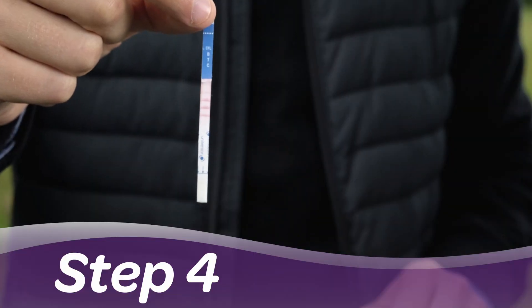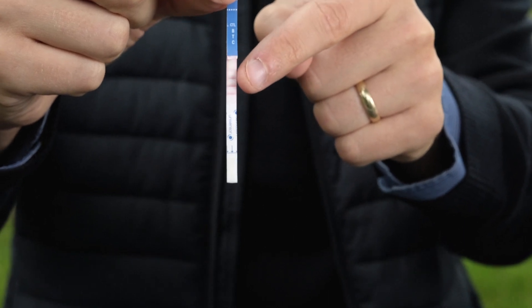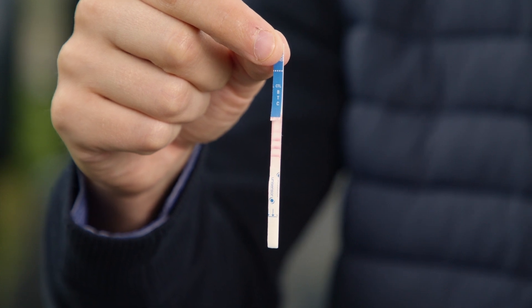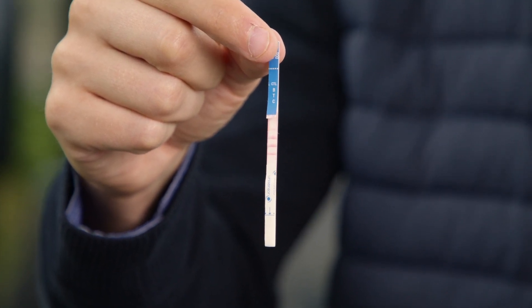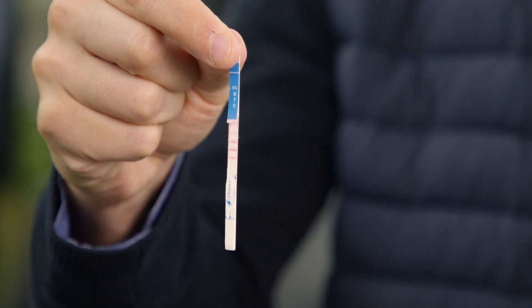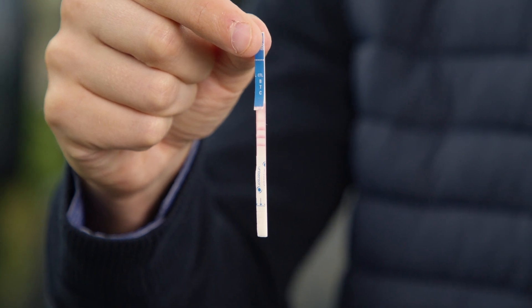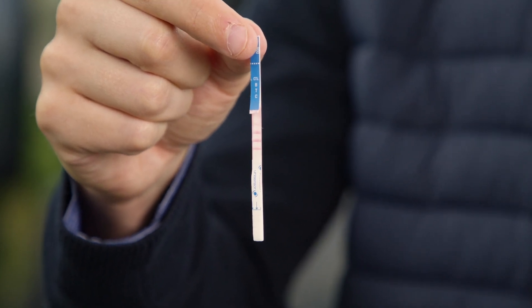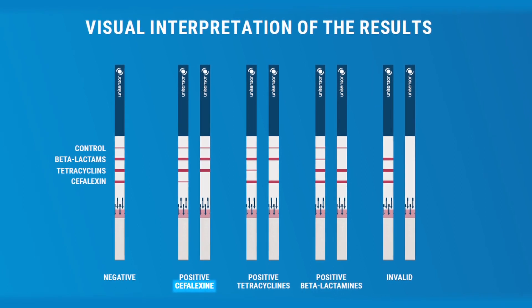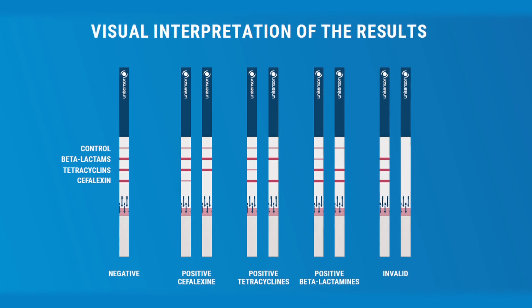Step four: we read the result. There are four lines we need to pay attention to when reading the test. The three deeper red lines with a faded line at the top indicate a negative result. Our test strip has three deep red lines and a faded one, so that indicates that we have a negative result. Let's compare our test strip to the interpretation guide at the back of the pack. If you have a positive for cephalexin, tetracyclines or beta-lactams, you'll need to do further investigation.